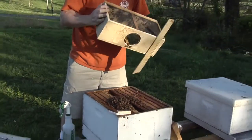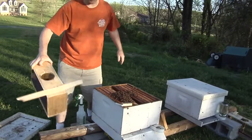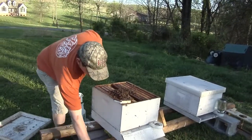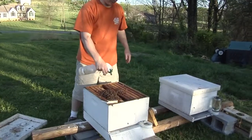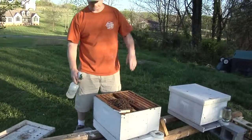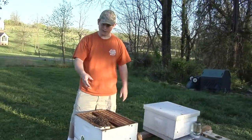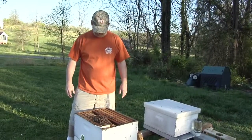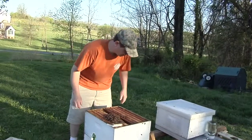At some point you get to a point of diminishing return — you can't shake all those bees out. I'm going to set it down here; they ought to be crawling out and flying out tonight and tomorrow morning. I like installing packages kind of late in the day like this, so they'll get settled in the beehive and kind of start their housekeeping without being encouraged to wander off.